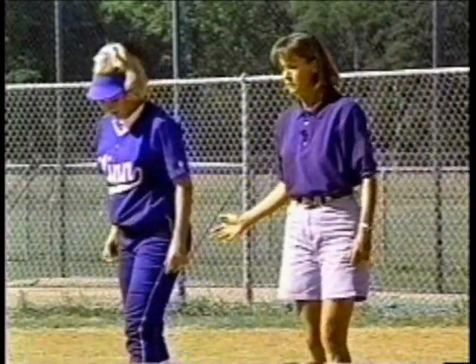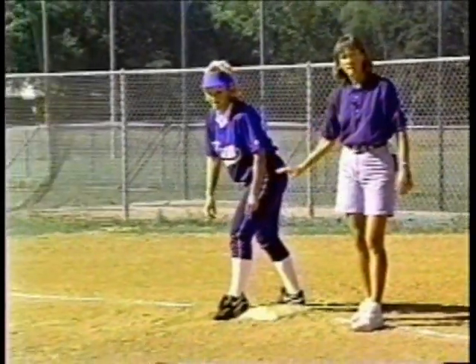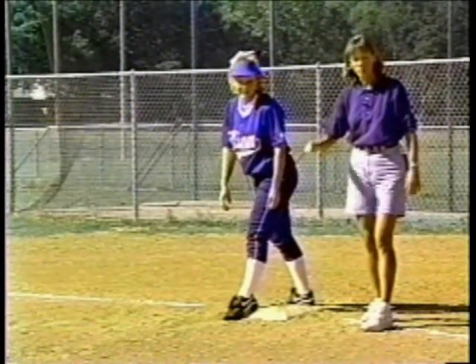Now we're going to put that all together. She's going to take a good, strong, hard lead off and bring it back in a dive. She's going to dive back away from the play.